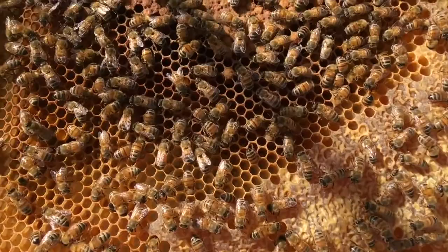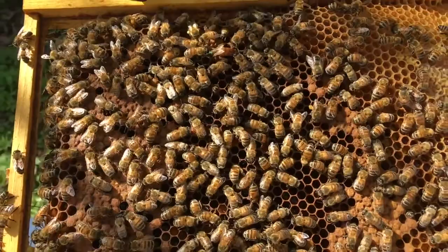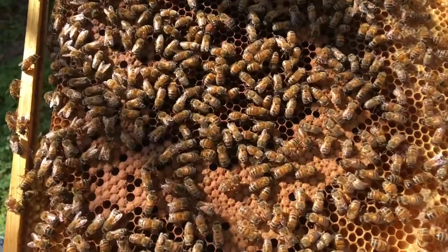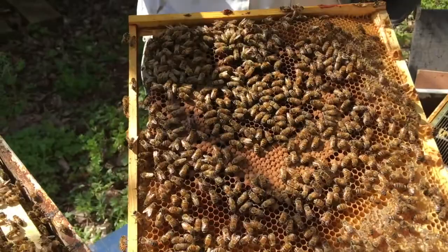Those fertilized eggs are female eggs. The worker bees can lay eggs as well, but they can't fertilize them, so those will just be boys — drones. And drones haven't got pollen sacs, so they can't collect pollen and they can't turn nectar from trees into honey. They're not that useful — they've really only got one use, and that's mating.